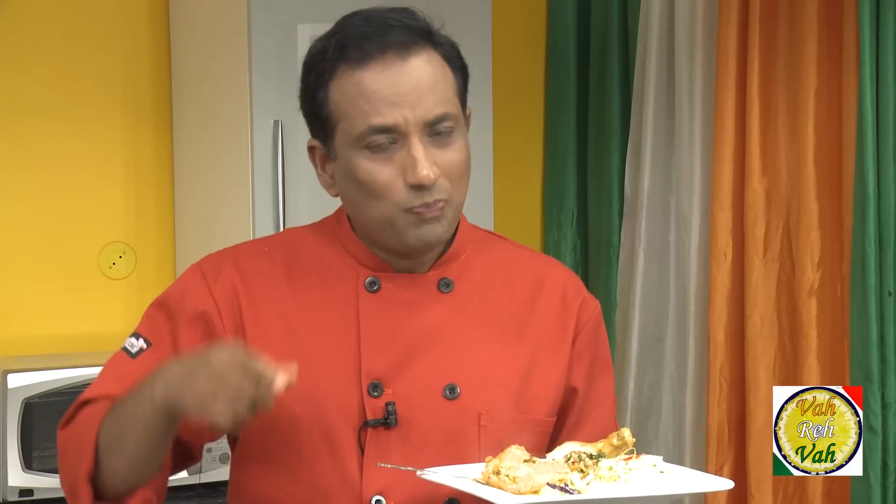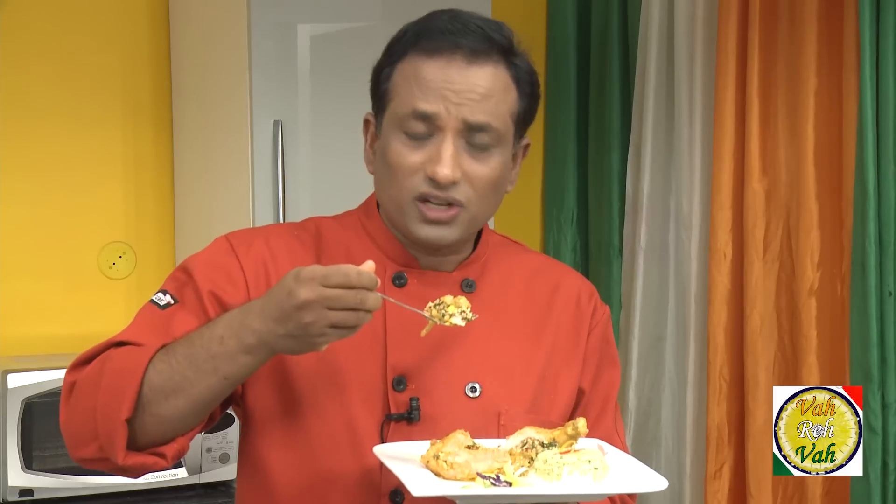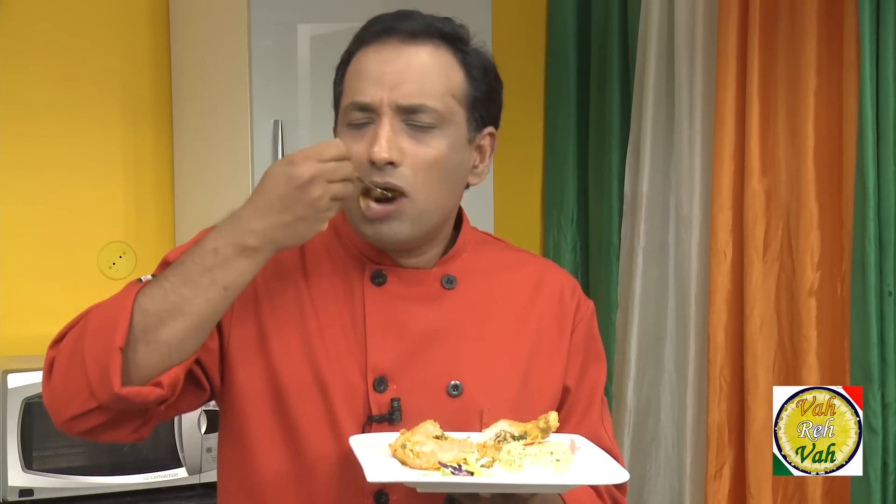Dear friends, it is not always that you get to make special dishes like this — to eat them you may have to pay a lot of money at specialty gourmet restaurants. But you've seen how simple it is. You can make this on a romantic evening for your partner and they'll be so impressed. The inside stuffing of koya and grated paneer is just wow. I hope you enjoyed today's session of learning how to make koya chicken korma. Please post your recipes and cooking tips at Vahrehvah.com so others can benefit from your great cooking — thank you!